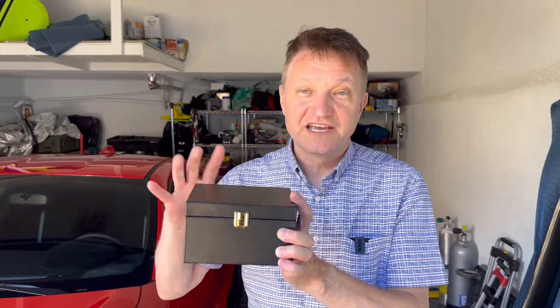This is the Dyeth Faraday box, designed to prevent radio frequencies from penetrating and exiting the box. That's what a Faraday box is.